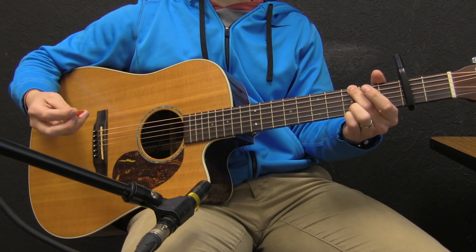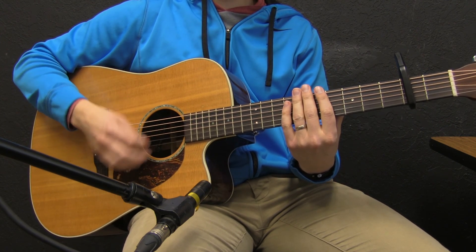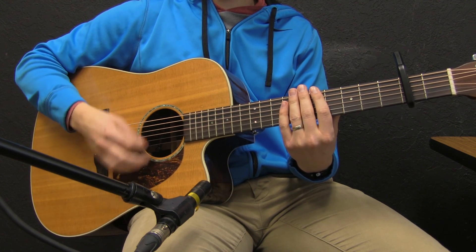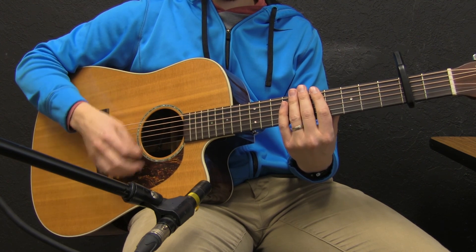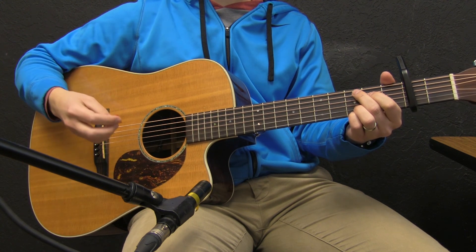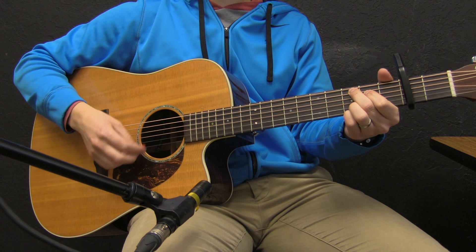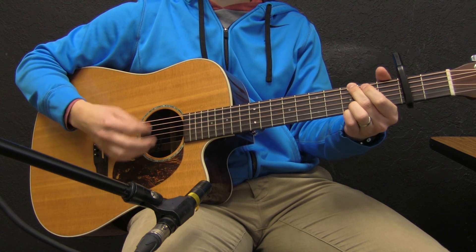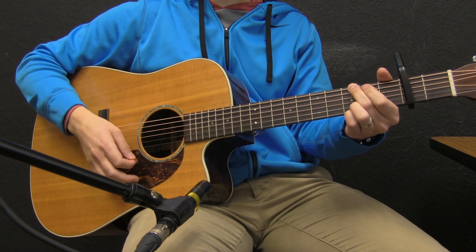So as you can see, pretty straightforward. The strum pattern — I'll show you that slower. The chords are fairly simple as well. The chorus is just that C for 8 and then the G for 8.